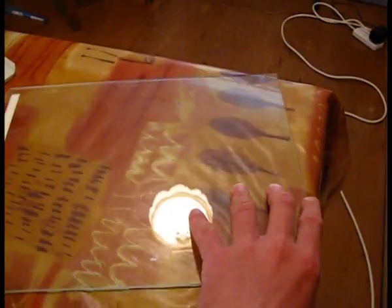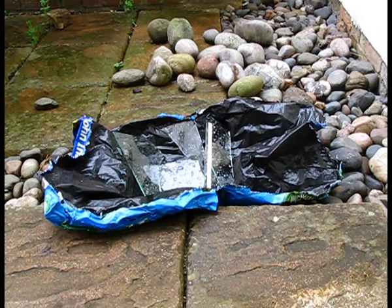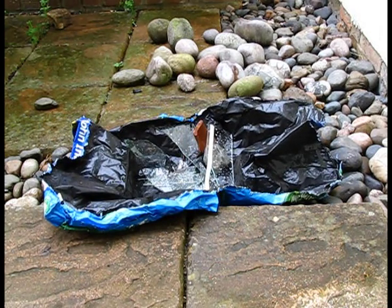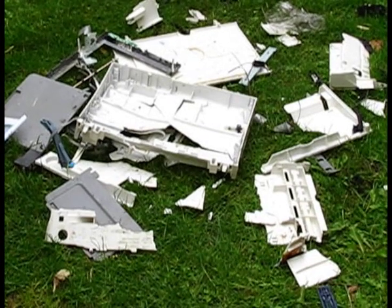Oh look, here's a sheet of glass. I wonder what I can do with this. I know — I'll smash it. And here's what the printer now looks like.